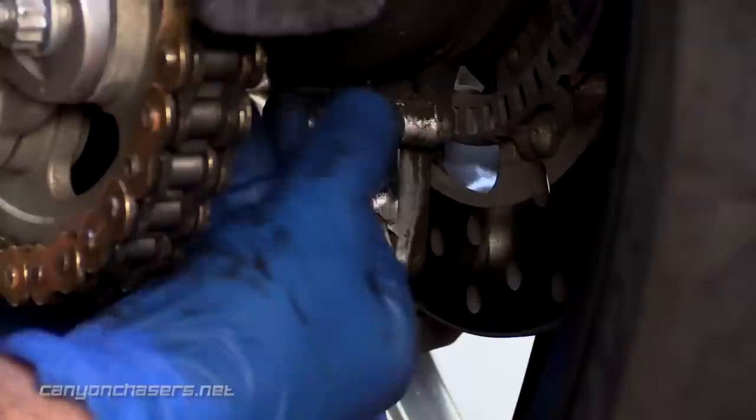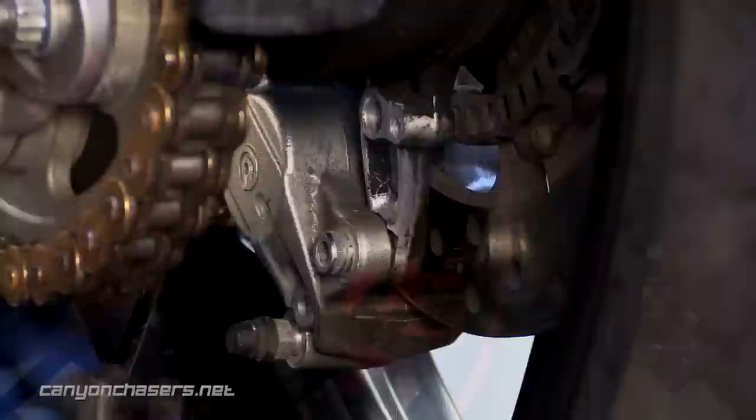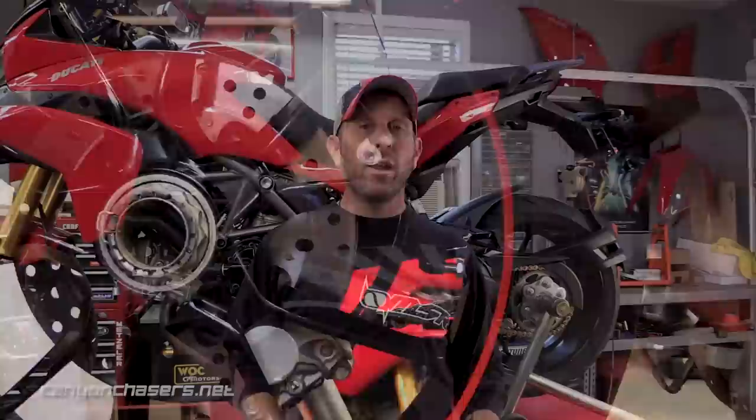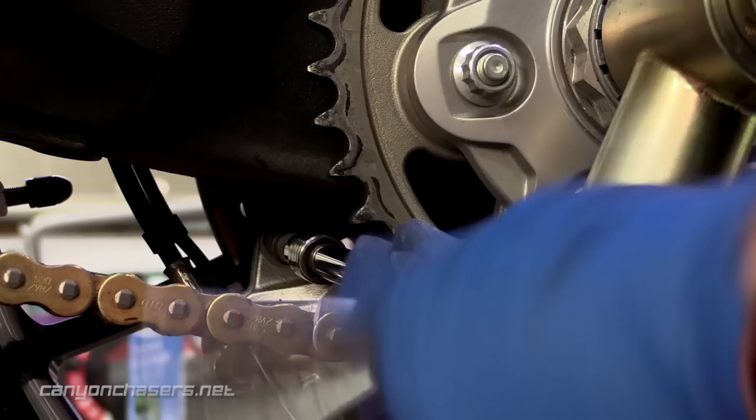Next, we need to detach the ABS sensor. Use your 8mm socket and ratchet and loosen and remove this bolt — be careful, there are one to three little spacers that you don't want to lose. On the right side of the bike, reach in between the wheel spokes and remove the retaining bolt that holds the brake line and the ABS wire to the swingarm. Ducati or Brembo saw fit to use an 11mm bleeder valve, so you're going to need an 11mm wrench. Barely loosen the brake bleed nipple — be careful not to loosen it so much that the fluid dribbles out.